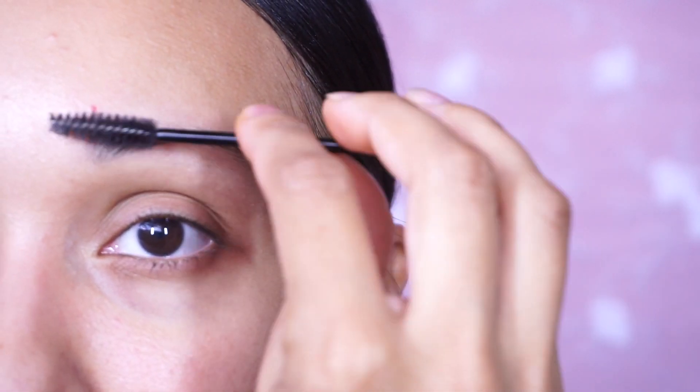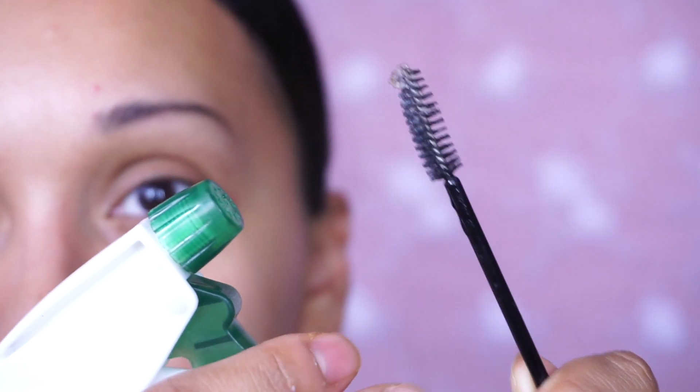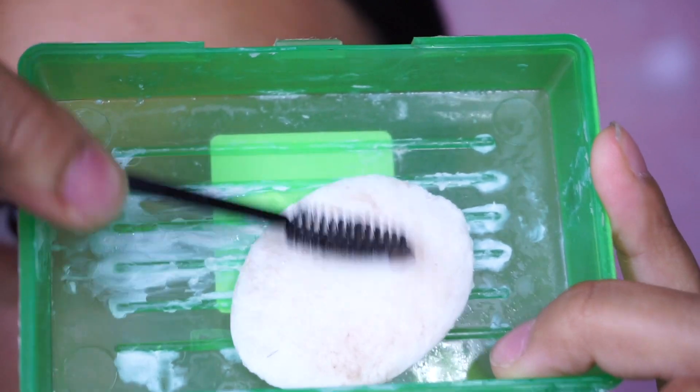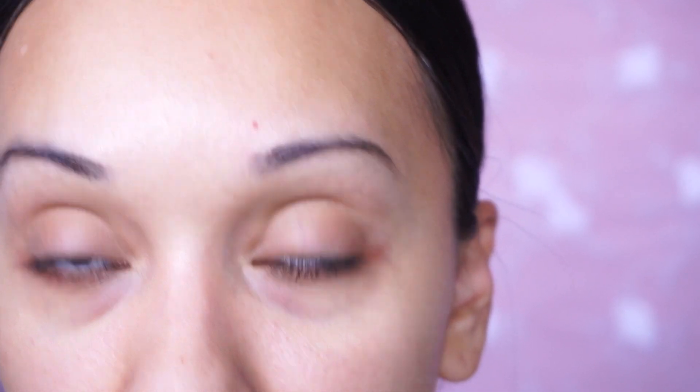I hardly have any product left — I'm going to zoom you guys in and show you how it looks on one brow. So for starters, everyone's eyebrow hairs grow differently. Mine grow down and others grow up. The first thing we're going to do is wet the spoolie fully, then we're going to go back and forth in the soap.